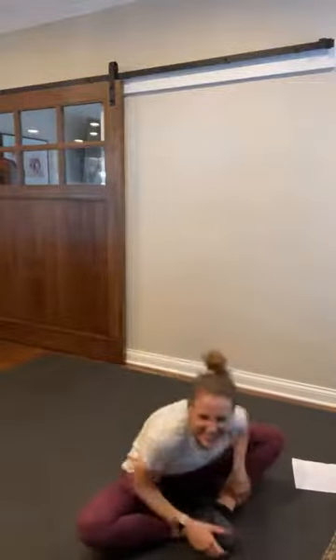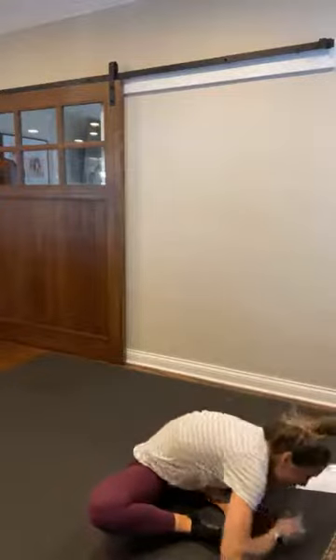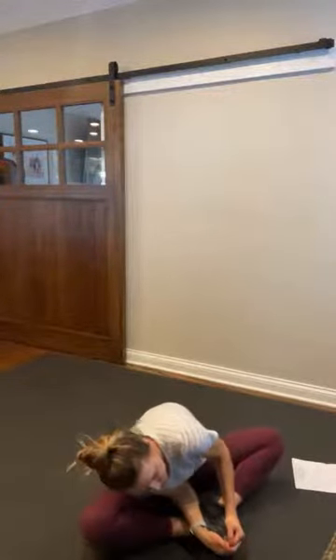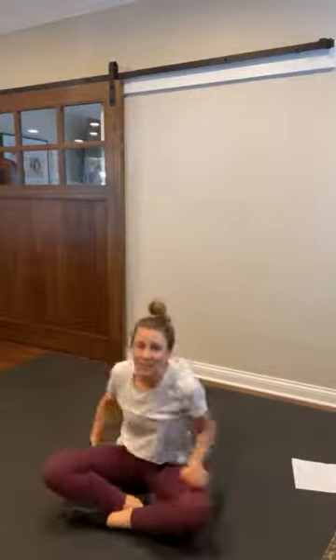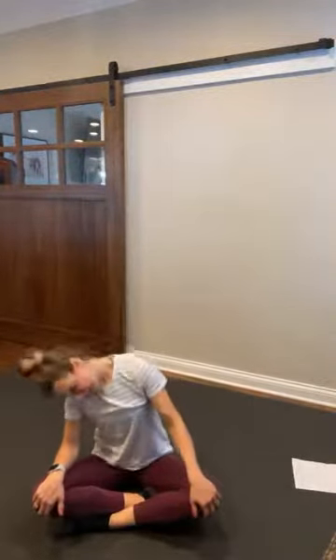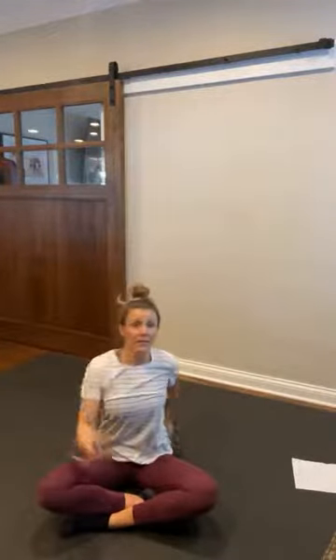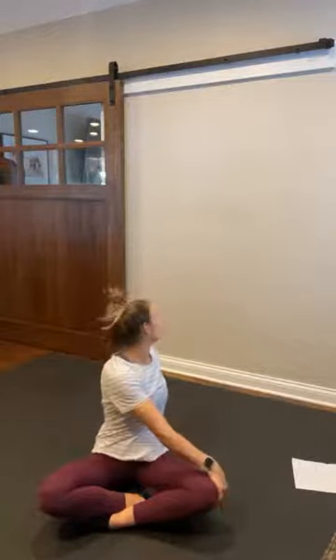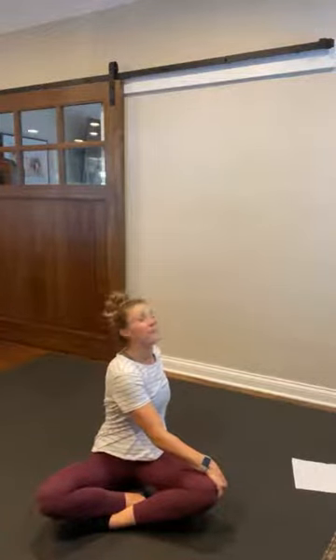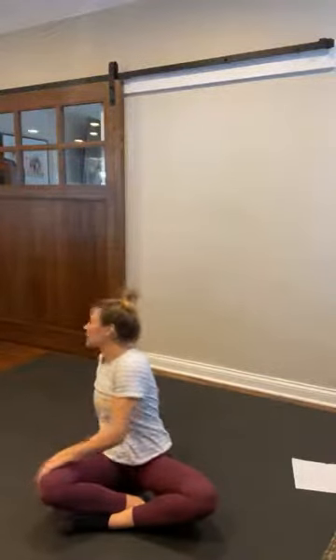How'd you do? We did it y'all! Come on up. Find a comfortable seated position. Let's just roll our neck out. Shoulders are back and down. Make a twist. And one more. Hands behind your head and big opener here.